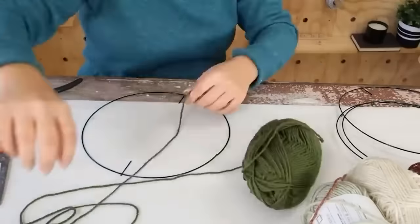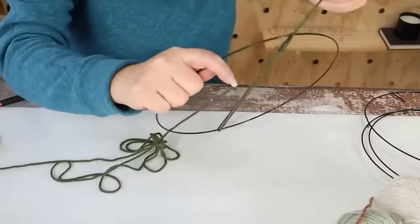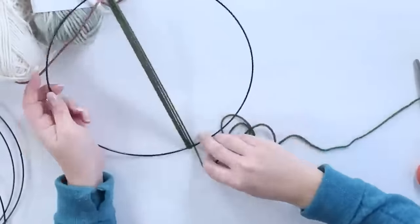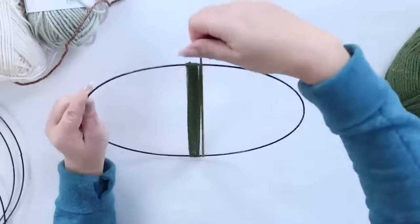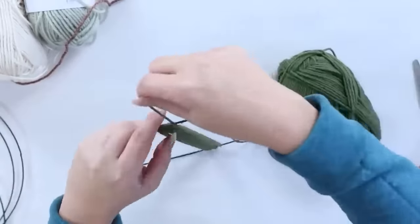My idea was to cover half of one of the wreath forms. I started by hot gluing in the center portion and wrapping the yarn around. If you don't continue to hot glue, your yarn is not going to stay in place very well. I would say every other time you go around, you're going to have to add some hot glue to the back just to hold that yarn in place.